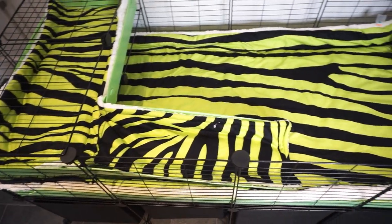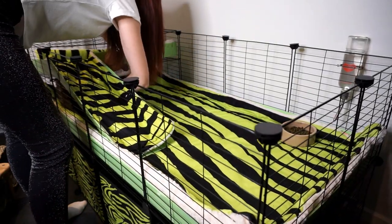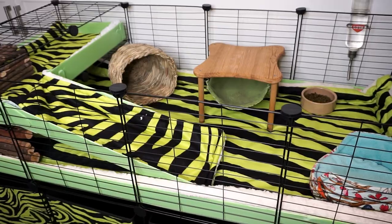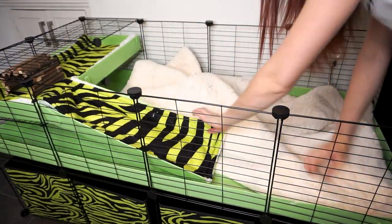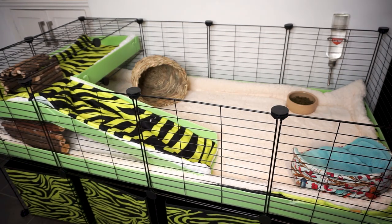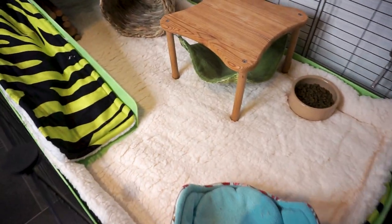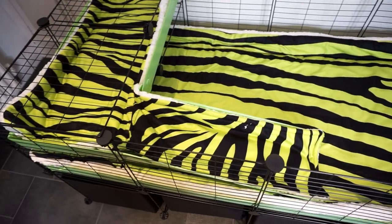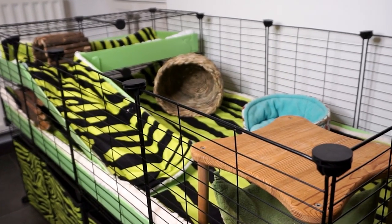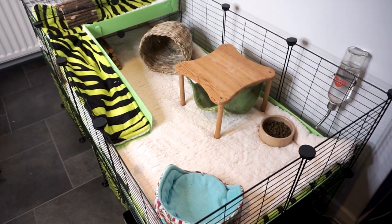Now I'm going to set up the cage just as I would for my own piggies. Because we've got a really vibrant liner like this, I've gone with more subdued, natural-feel items in here. Another way of doing this cage would be turning the liner the other way — then you've got a nice simple white base to work with, which might go with more fun cozy items. I really wanted to see what it looked like all together with the vibrant liner, and I think it looks great.